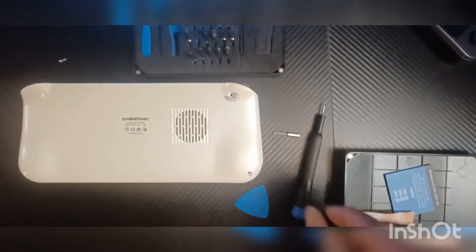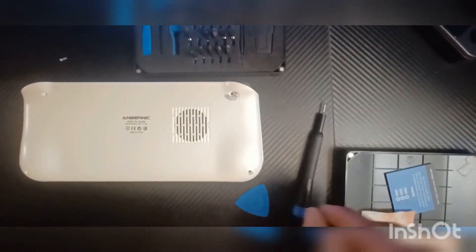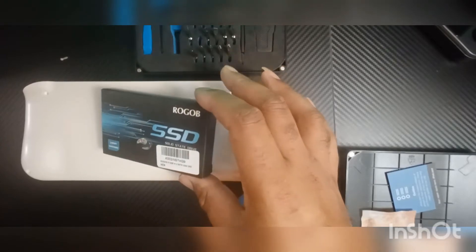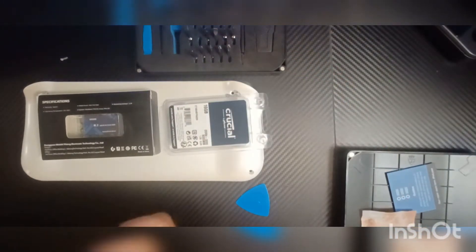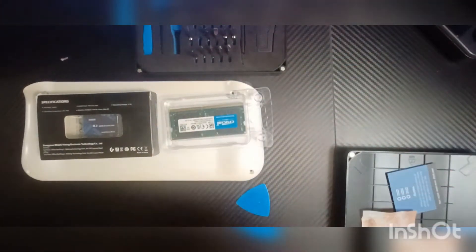Hi YouTube, welcome back to another video. Today I'm going to show you how to change the AYANEO Win600 RAM and memory. For this you need your RAM, the M.2 SSD — the SATA 2242 — and you can get whatever kind of RAM, but I got the 16 gig because the highest you can go is 16 gig, about 3200 MHz. I got the crucial and a camera to take it off and put everything in.